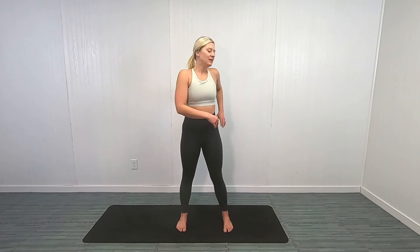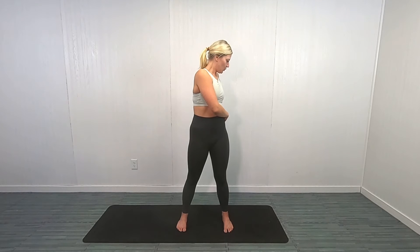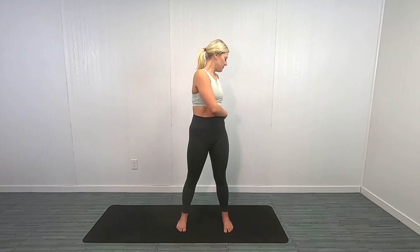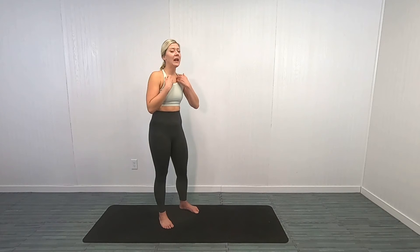Focus on that belly breathing while you're at it, and release. Let's switch to the other side — trying to keep those hips forward, feet definitely facing forward, and turning to the opposite side from last time. Great job, you guys. Try to go a little deeper, a little further, and release. Shake it out a little bit.